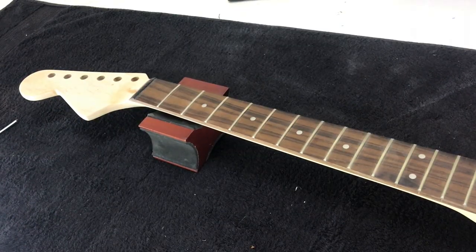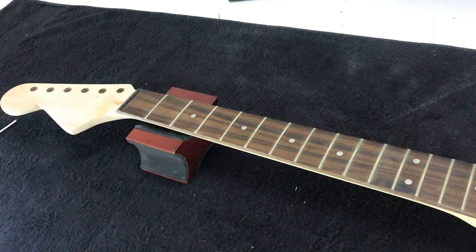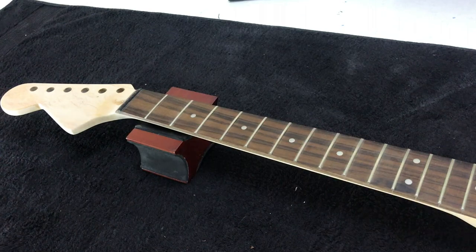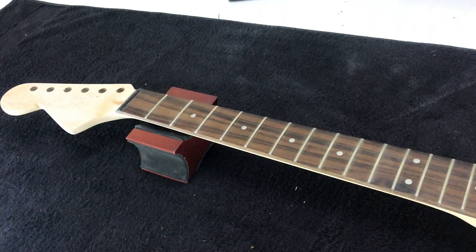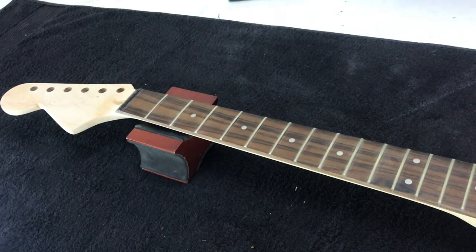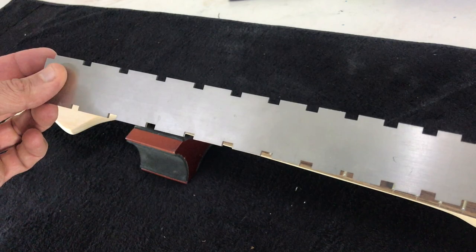The first thing we want to do is get the neck supported on the neck rest and ensure it is dead level. This is really important — if the neck is not dead level we can't level our frets properly, and once string tension is applied we're going to run into problems. You will need a notched straight edge; there's no way around that.